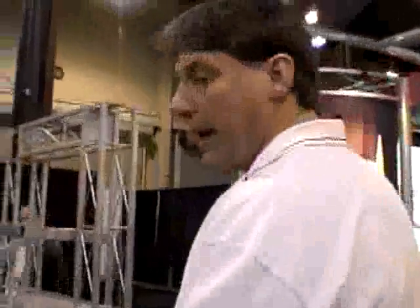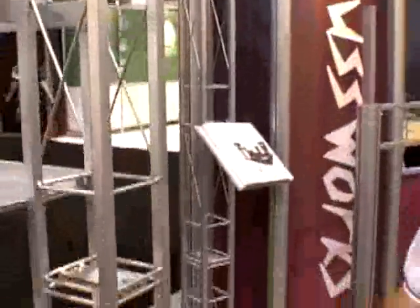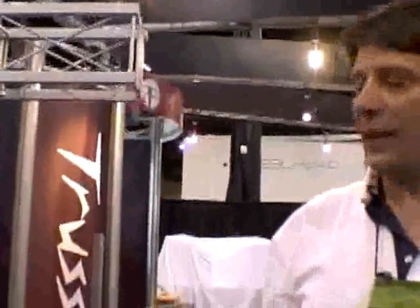Anywhere that there's a pair of wires, your horizontal can come off — there's a pair of wires here, here, here, down there. I'm just going to show you how it works right here. You simply slide the bracket on, plug on your truss section, and put on a single wing nut. And that's how you connect a perpendicular section of truss.